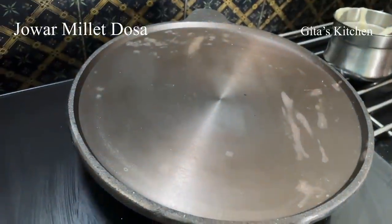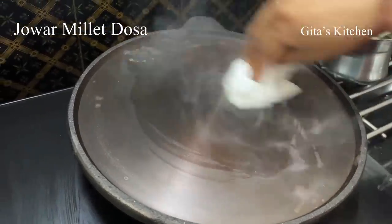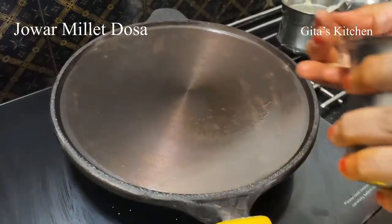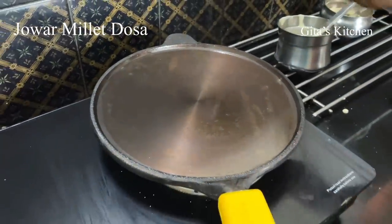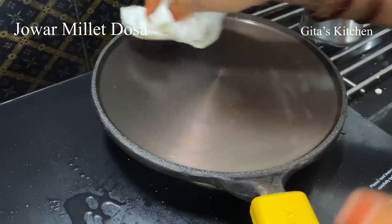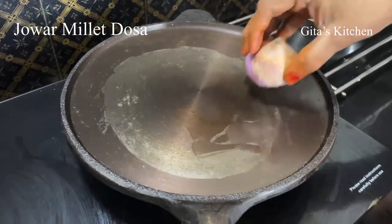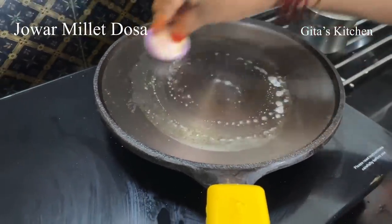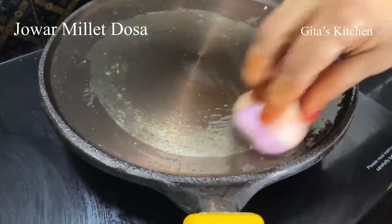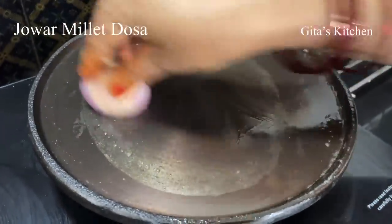I kept the tawa for heating and it has heated very well. Just add half a teaspoon of oil and smear it all over the dosa tawa. Next, just sprinkle some water on it and wipe this clean. That sizzling indicates that your tawa is ready to make the dosas. When the tawa is well heated, just add a spoon of oil and rub it all over with a cut piece of onion like this. This is already a pre-seasoned tawa, but this way you can ensure that your dosas come out very well every time.